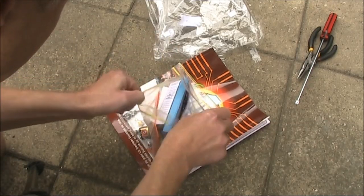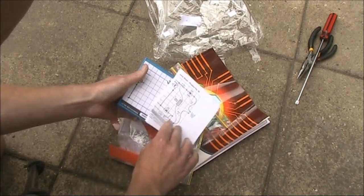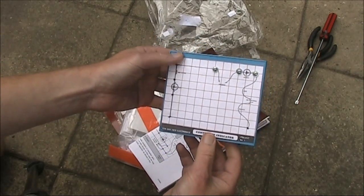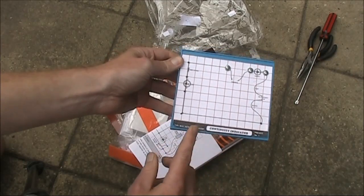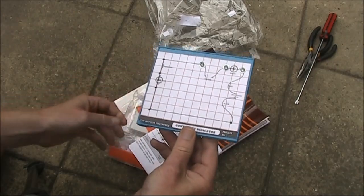The most striking thing is this blue board. And look — it looks like they've glued a continuity indicator thing to it, so they've obviously started. That's the first project. So I'll build the continuity indicator and see if it works.